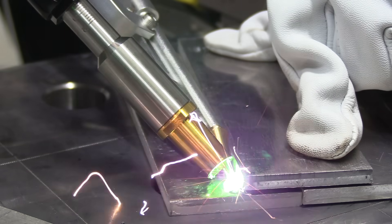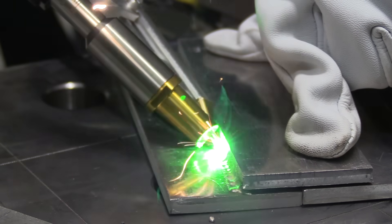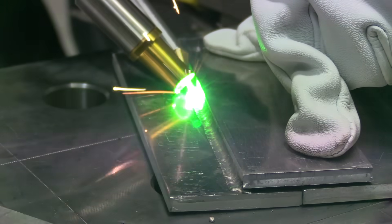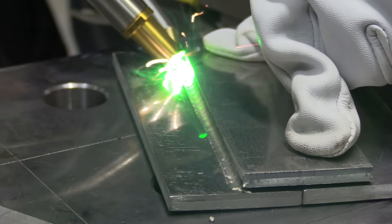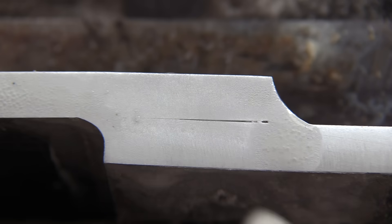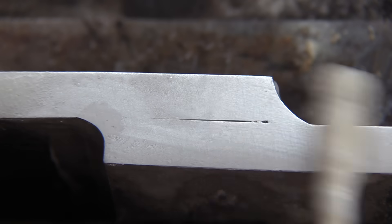Looking at the puddle — do you think that's getting in there like it should, or is it possibly just laying there with not much fusion? Is it getting in there or just laying a caulk bead? This is why we test things — all the opinions in the world don't matter compared to actual test results.